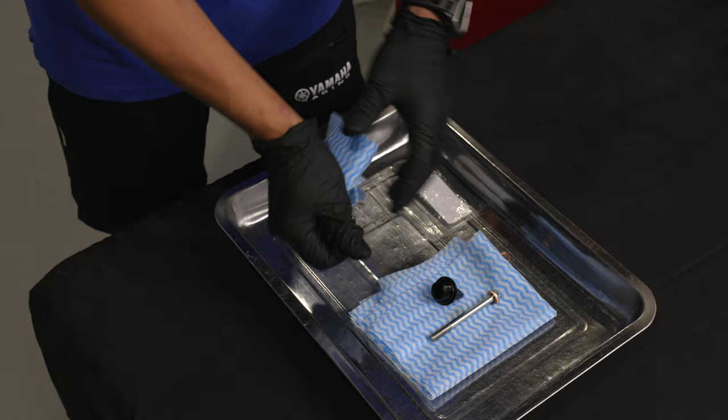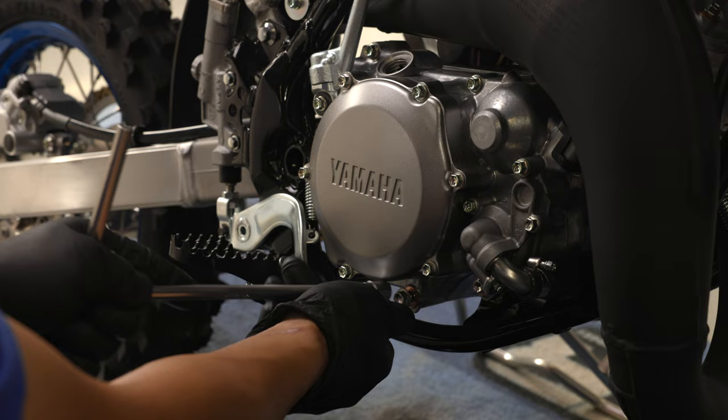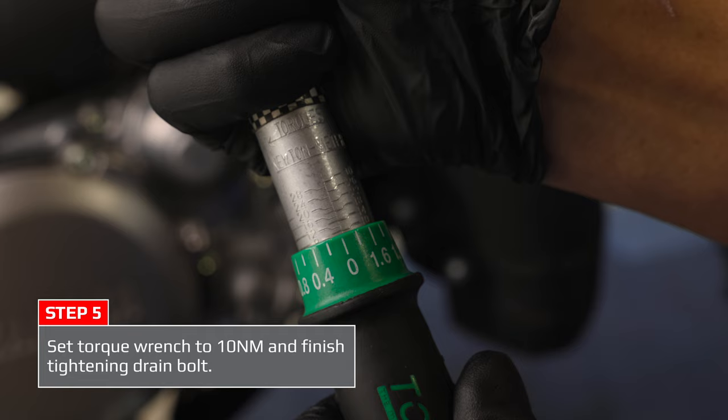Once you have replaced the crushable washer, refit the bolt — do it up hand tight first, then tighten with the 10mm T-bar. It's important to replace the washer because it's a crushable washer that creates a seal between the oil drain bolt and the engine. Set your torque wrench to 10Nm and finish tightening the bolt until the torque wrench clicks. We highly recommend the use of a torque wrench.